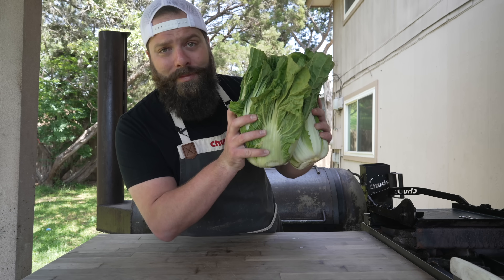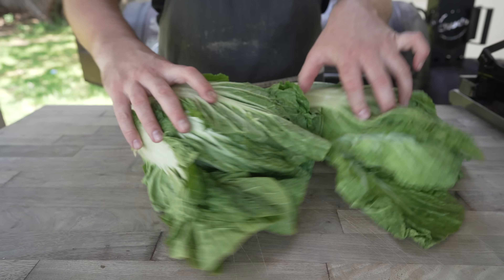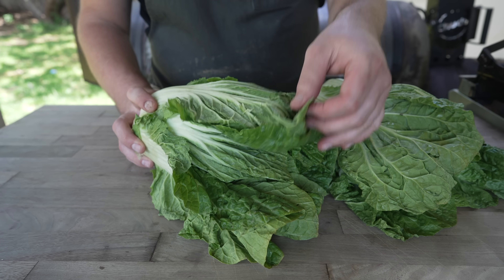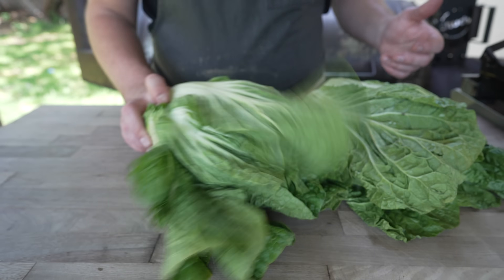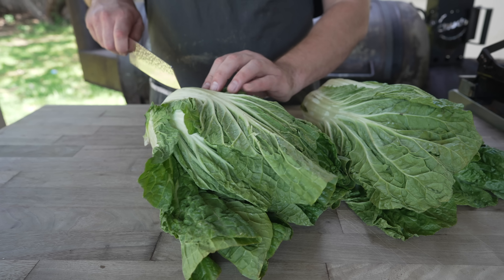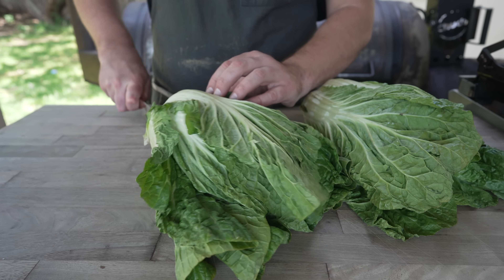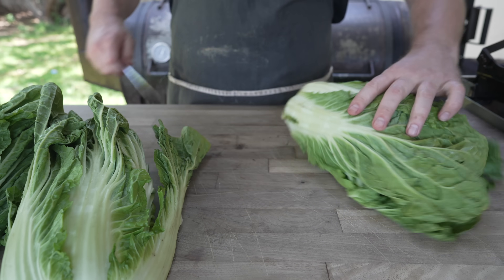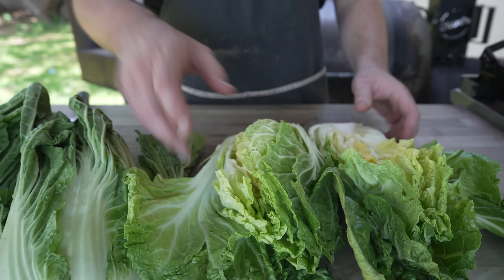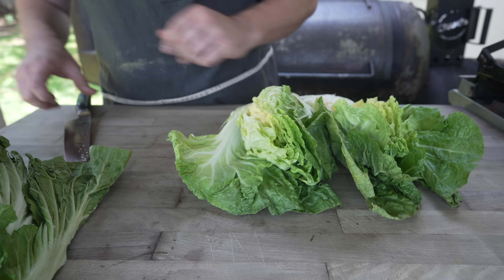This is some Napa cabbage — picked this up at my grocery store. Honestly, not the best looking Napa I've seen: kind of wilty, a little bit dirty. But we're going to be fermenting this and wilting it down anyway, so I don't think it's going to be a problem. First things first, we need to cut these up. I love ripping these in half — I feel like Captain America splitting wood.